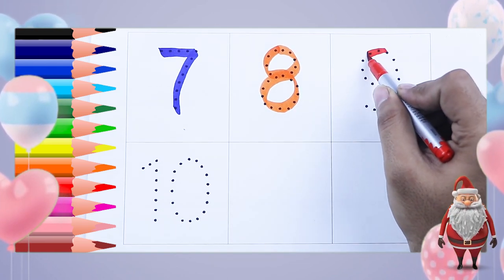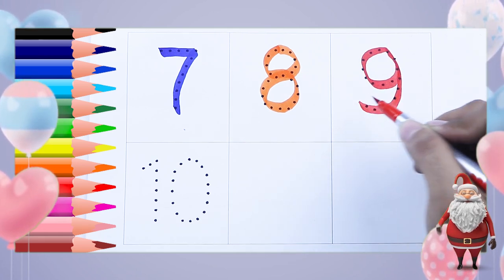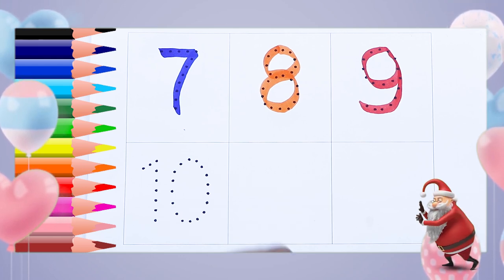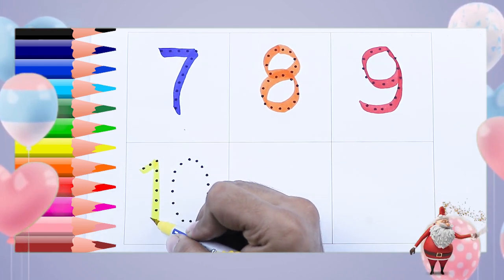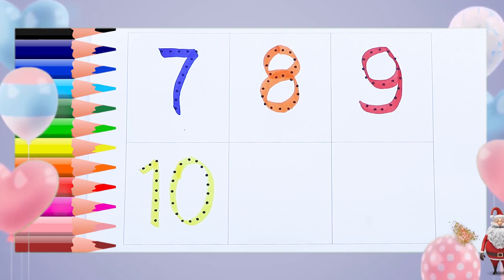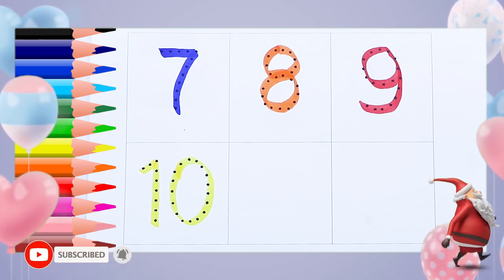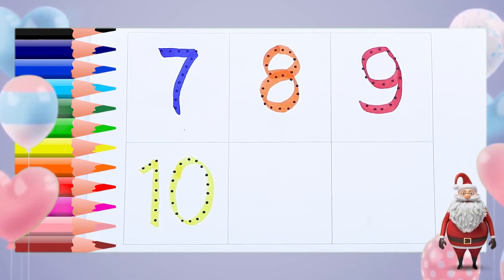Red color, number nine — it's number nine. Yellow color, number ten — one, zero, ten. Seven, eight, nine, and ten. Thank you! Please subscribe, like, and share. Bye bye!